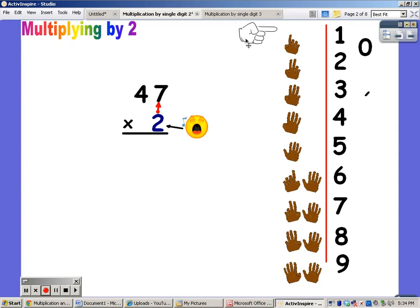So I'm going to say my twos for seven fingers. Two, four, six, eight, ten, twelve, fourteen. I put the one at the top, and I put the four at the bottom.